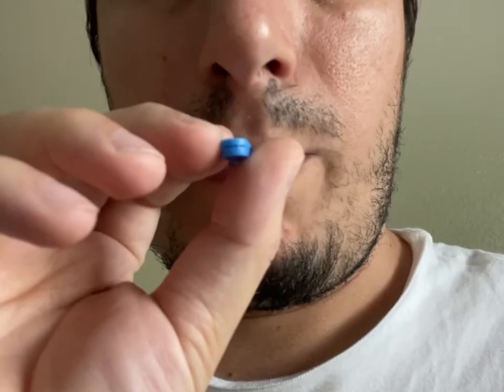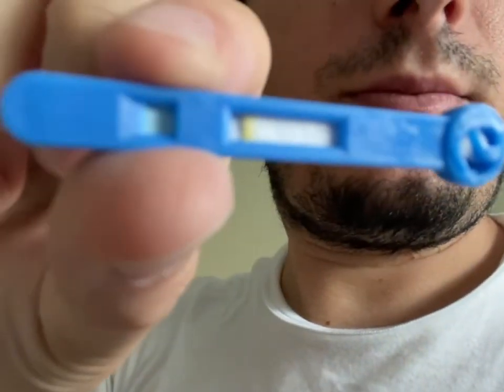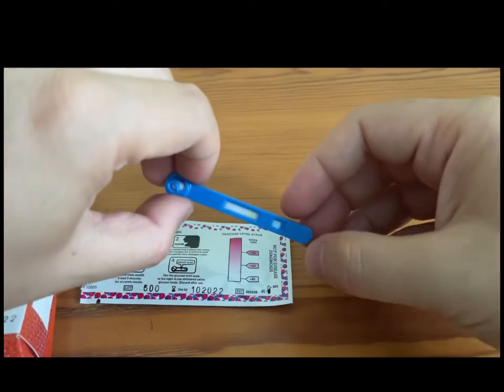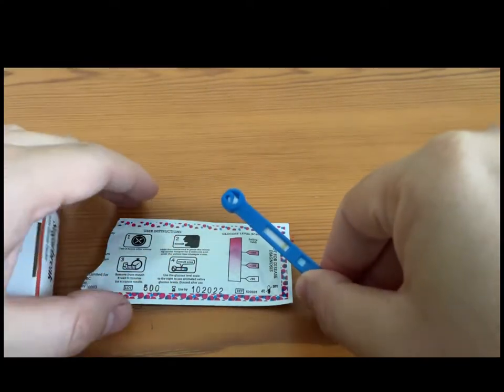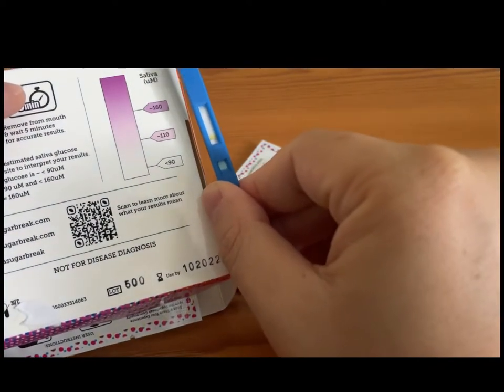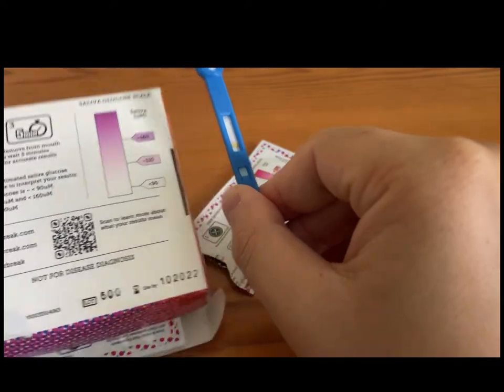So it can start tracking your glucose from there. We're going to speed things up and see how it goes. After two minutes is up, you take it out. Your saliva should saturate the piece in there, and then the yellow strip shows about there. You're supposed to wait five minutes for accurate results so you can compare it to the chart on the side of the box.